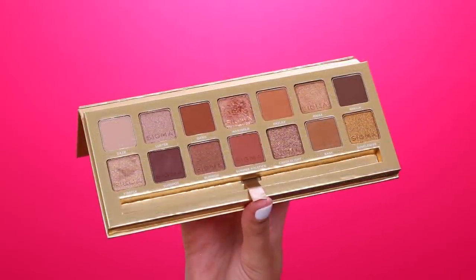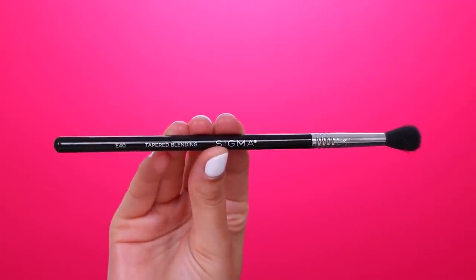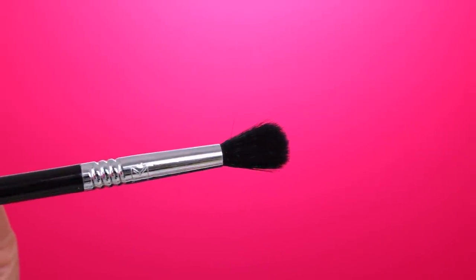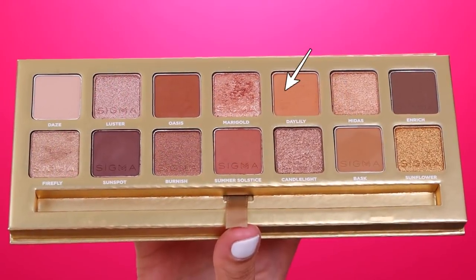The first thing I'm going to do is take the Sigma Ambience eyeshadow palette, which is this beautiful palette right here. I have used it before on my YouTube channel — I will link that video down in the description bar if you want to see another tutorial where I play with this palette. I'm going to take my Sigma Beauty E40 Tapered Blending Brush, which has been my favorite brush for a really long time. I'm going to take the color Daylily and blend it all over my crease. I'm going to dip my brush in here, then tap off the excess product.